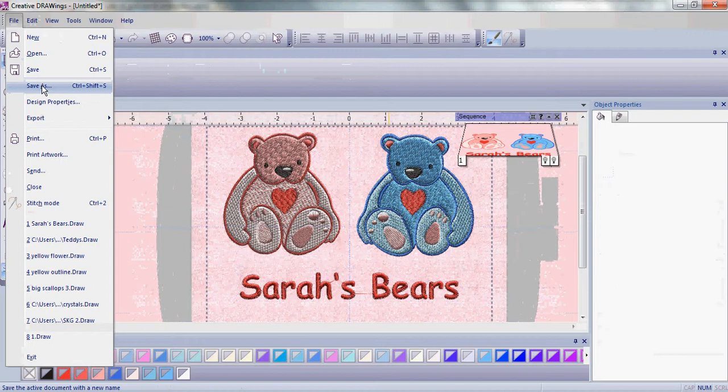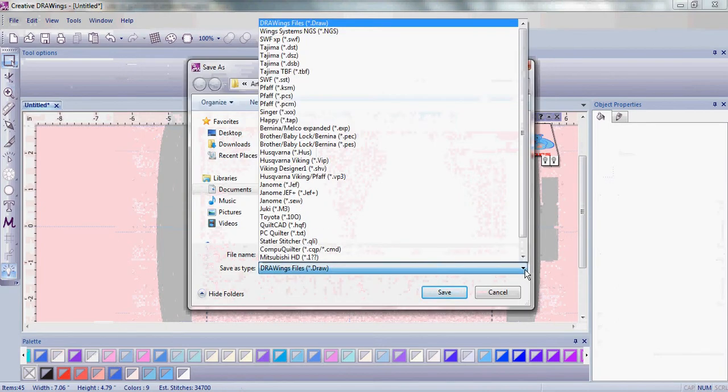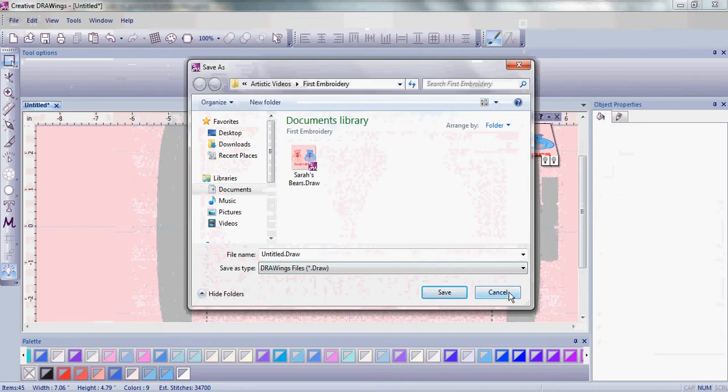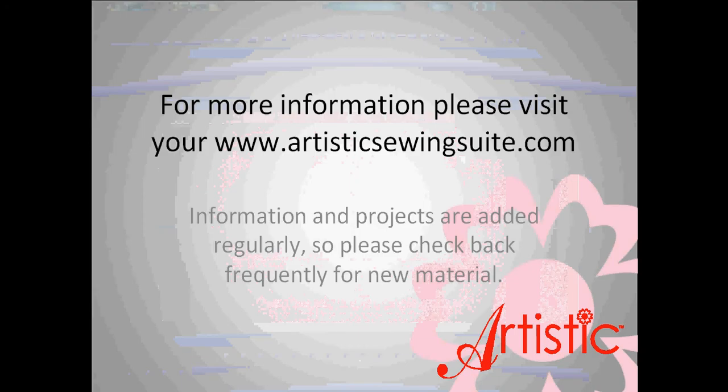Once you're done with your embroidery, save as your machine format. It was that easy to create an embroidery from a background image and then make it unique, all in Artistic Suite version 6. For more information about Artistic Suite version 6, visit artisticsewingsuite.com or visit your local Artistic dealer.